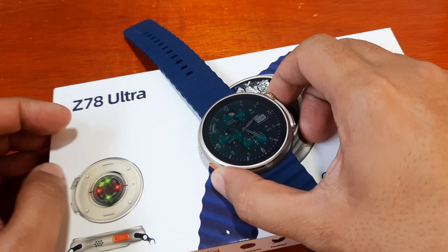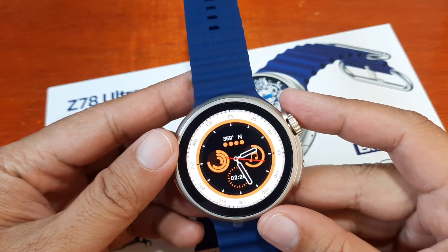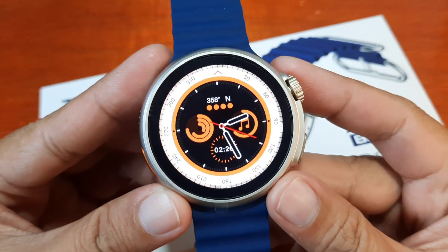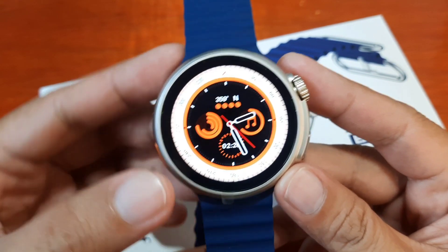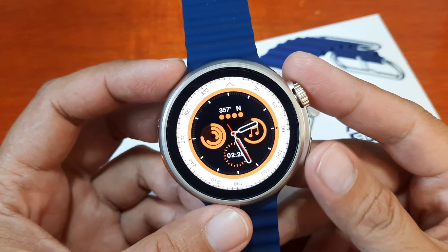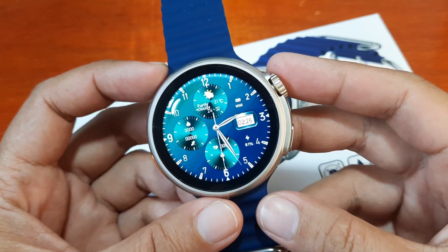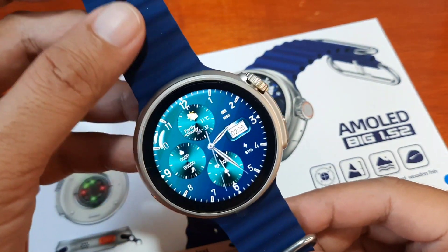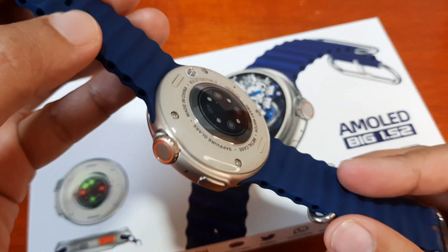We are already done pairing this wearable with its support app. This time we are going to check on one of its main features — personalization features — the watch faces. It's already preloaded with several watch faces. We are going to check on that and also download additional watch faces for this smartwatch.